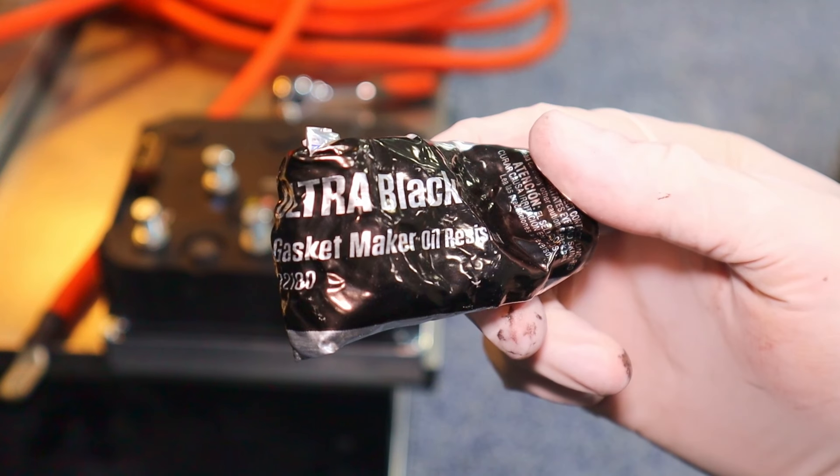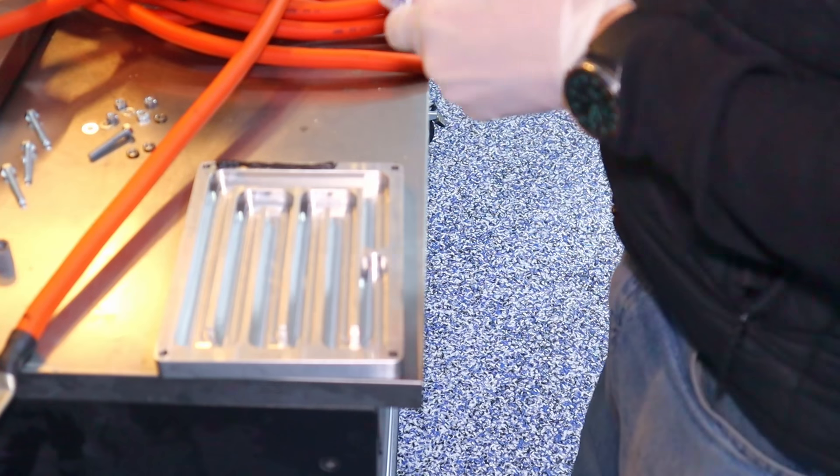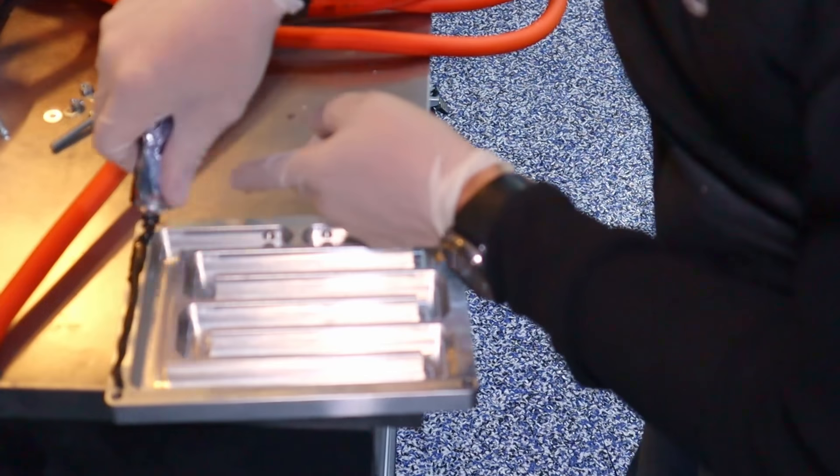I'm going to add some of this gasket maker to make sure we don't get any leaks between the cooling plate and the controller.